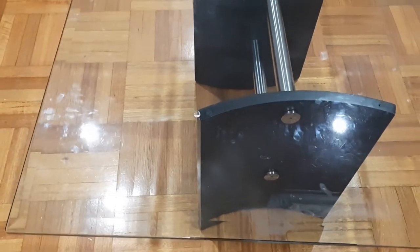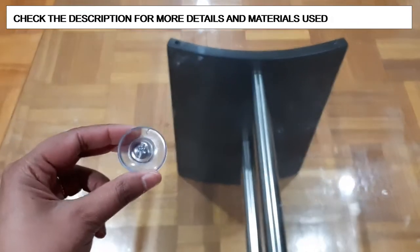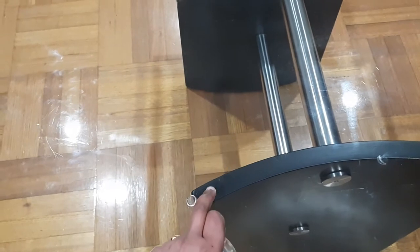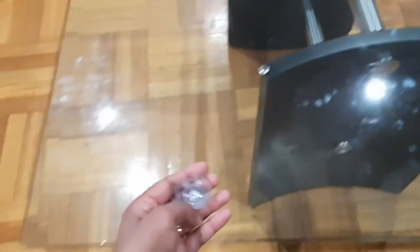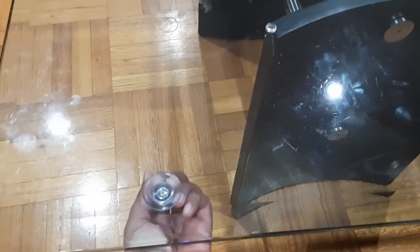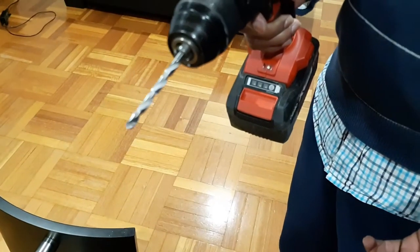Now what we are going to do — we did a lot of research to see how we can fix this table rather than just disposing it off, and we found these types of suction cups. We are going to screw the suction cups into the stand, and then these suction cups are going to hold the glass. When I tested it, it looks pretty solid — it's not even coming out — so I hope it works. Let's get started!